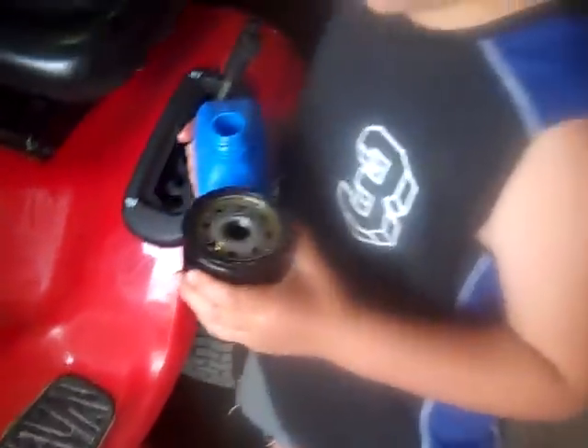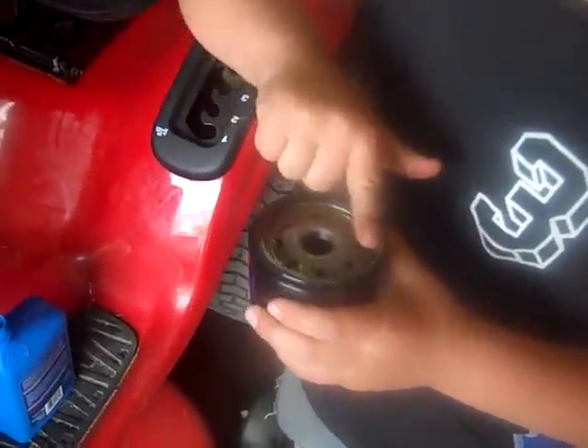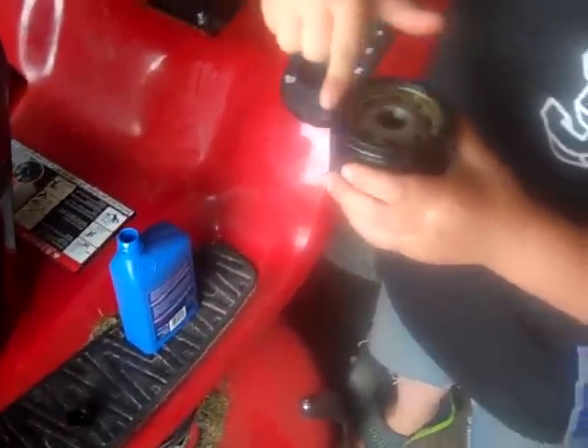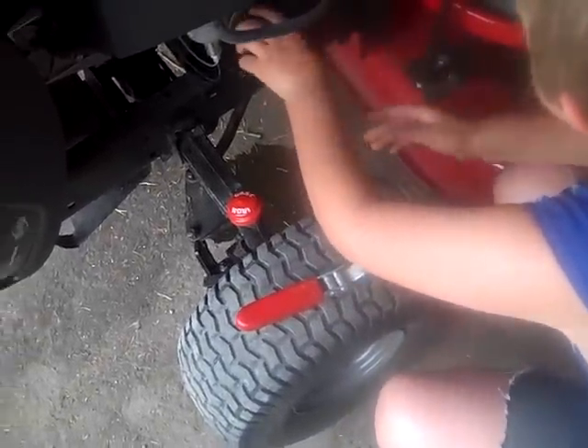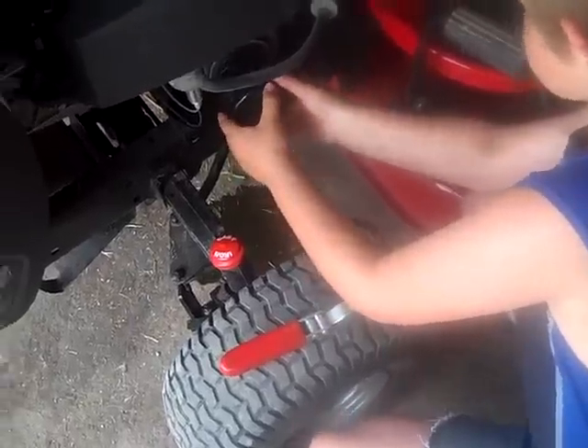Get some oil and pour some on, and then rub it around the gasket with your finger until it seals. Then you put it on and screw it on.